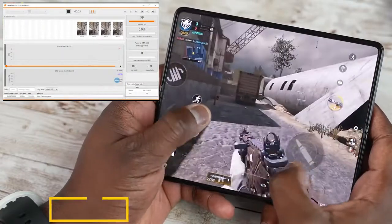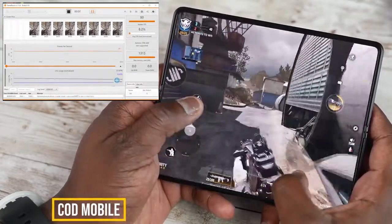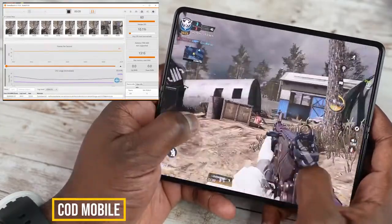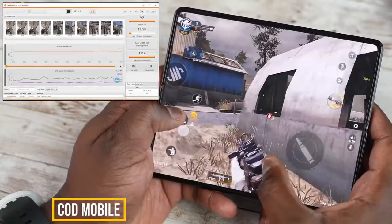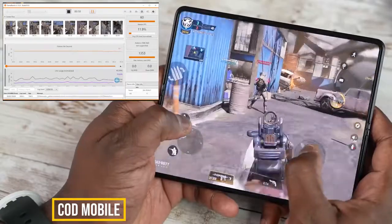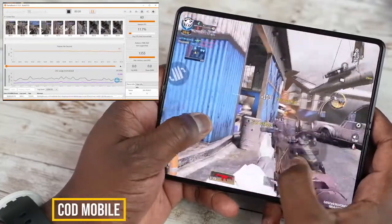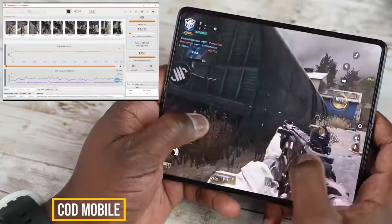The very first game we looked at is Call of Duty Mobile. This is not a graphically intensive game, but the performance stays steady at 60 frames per second, and you can also see the CPU load usage, which is nice. When you move back to the gameplay itself and look at it on screen, it's really fluid. That 120Hz display on the folded display is great.